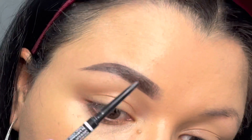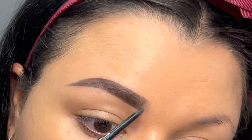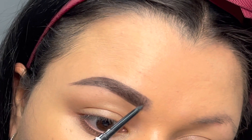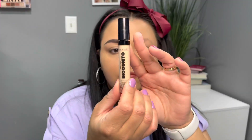Now I'm going in with a spoolie to brush the front of the brow toward the other brow, which is going to make it look a little more natural. Then I'm going in with my pencil again to fill it in just a bit — perfect but natural. Just fill it in a little so that it doesn't look too sparse or too dark, and I think that looks great.